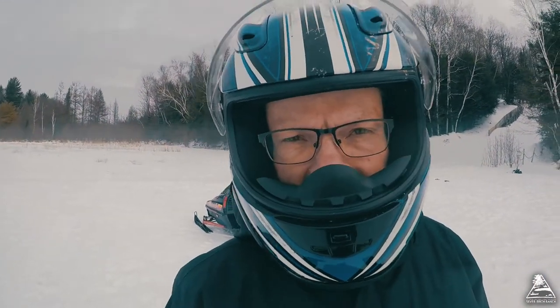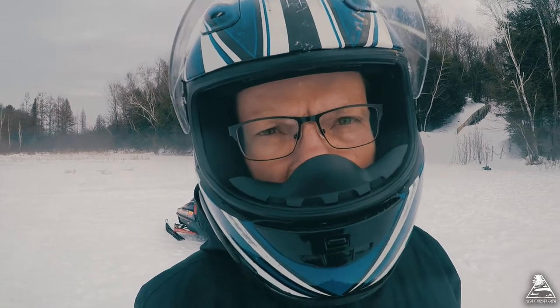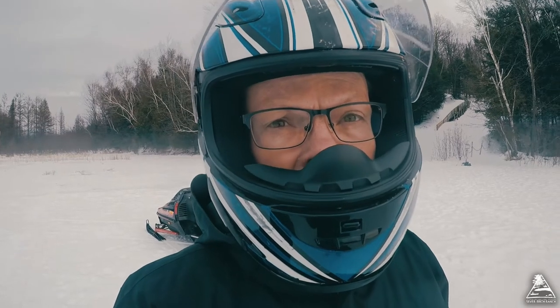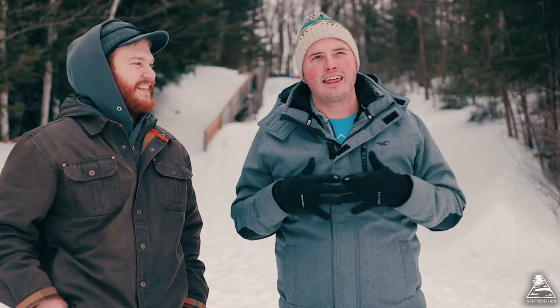It's a really souped-up, super duper snowmobile made especially for this purpose, so come and enjoy it yourself. I am glad that I'm here, standing and alive to tell you — that was awesome!